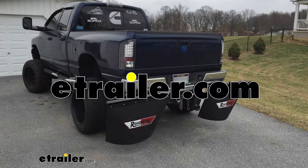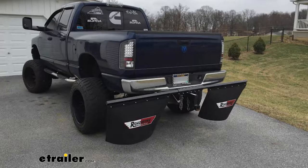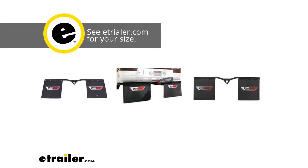Today we're going to be taking a look at and also showing you how to install the Roadmaster Roadwing Removable Mud Flap System, available in several different sizes for different vehicle configurations.